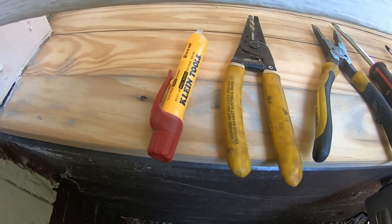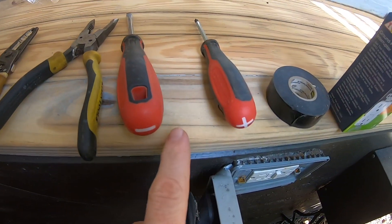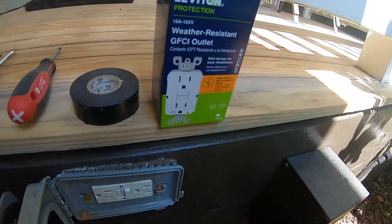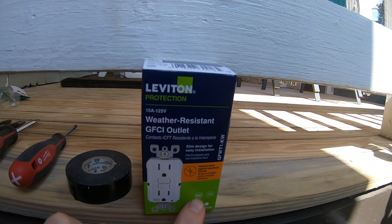Tools that I'm using to accomplish this task are a pen tester, some wire strippers, some pliers, a flathead and Phillips screwdriver, tape, and of course, an outdoor-rated GFCI replacement receptacle. This one is also tamper-resistant.